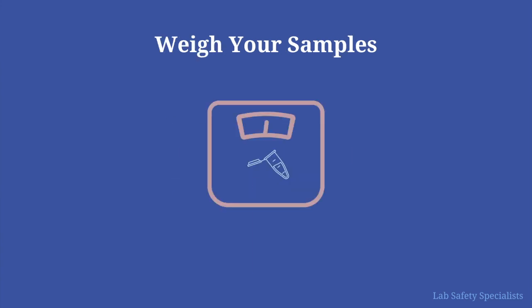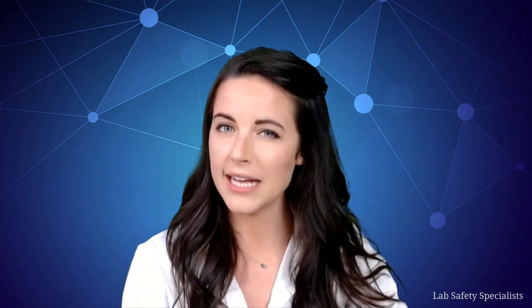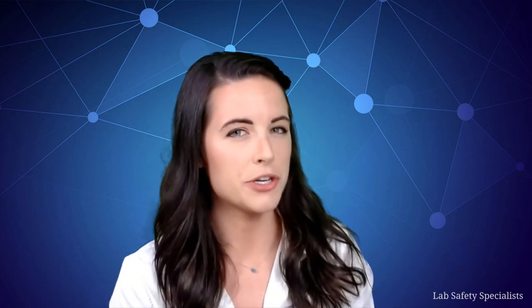Third, weigh your samples carefully. You want them to all weigh approximately the same amount, and even different tubes will have slightly different weights. And lastly, let's go back to that idea about balance and finally answer that question of what is the cool trick that we can all use to make sure to spin as many samples as possible.